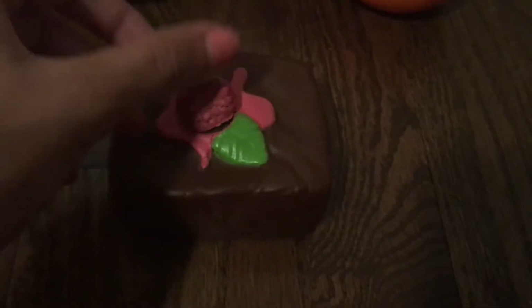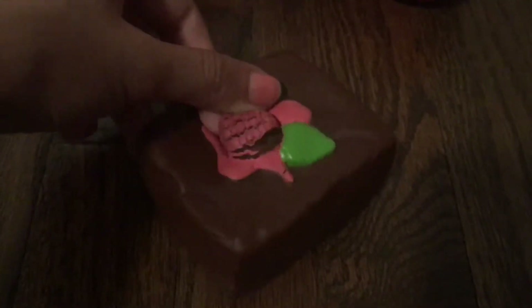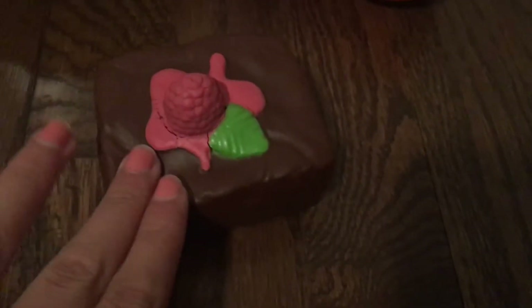Next I have this little brownie squishy with a raspberry on top. It is getting defected all around, but by far it's one of my most slow rising, soft squishies ever. I just love it so much.